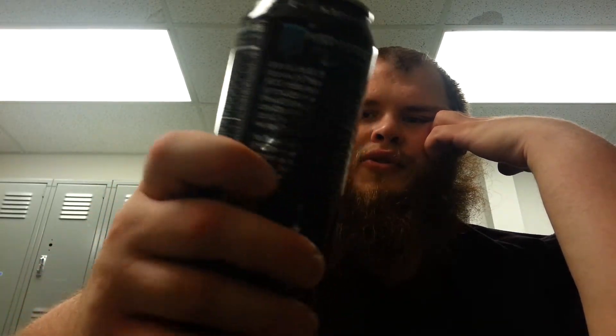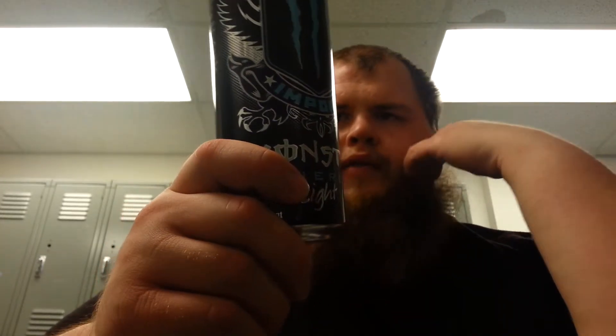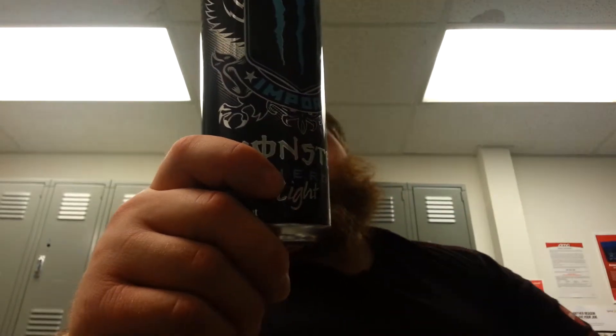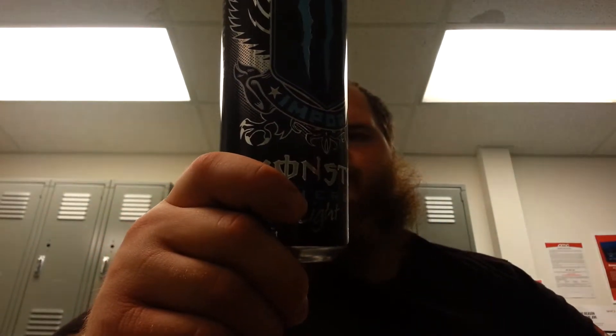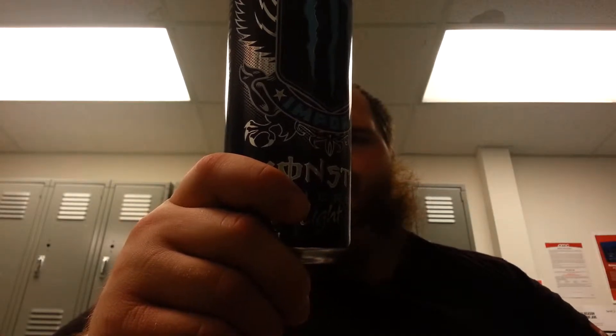L-carnitine, taurine, ginseng, B vitamins. Serving size is 8 ounces per serving, 2.3 servings — which is really weird, I've never heard of 2.3 servings before, but whatever. Total calories per serving is 25. Carbs per serving, 6 grams. Sugar is 6 grams.